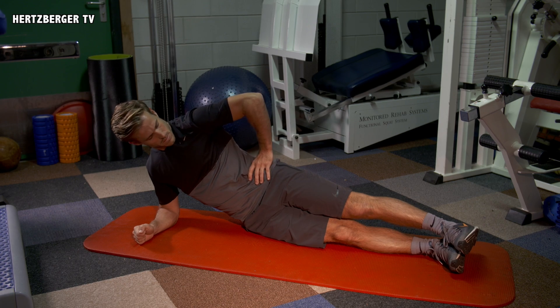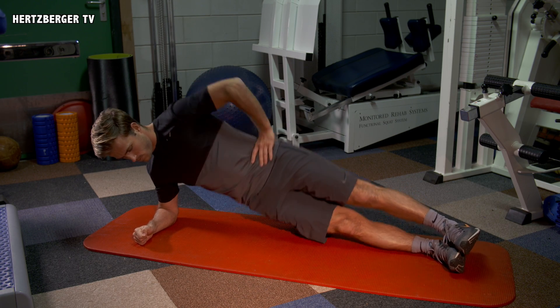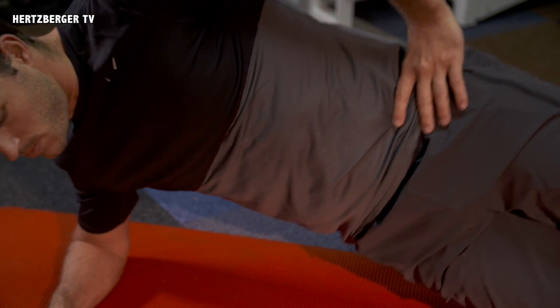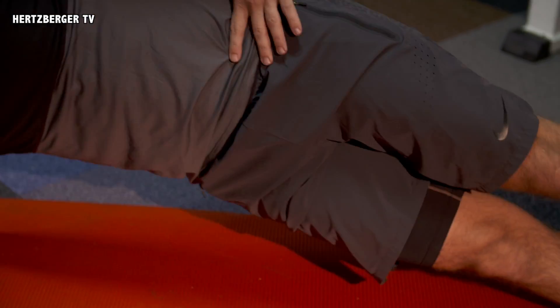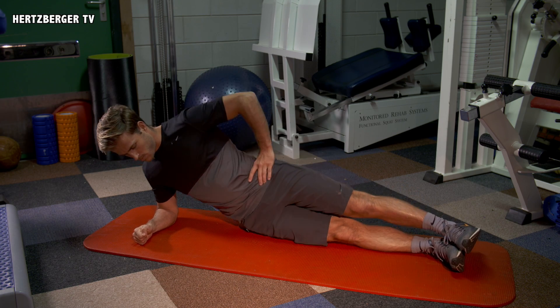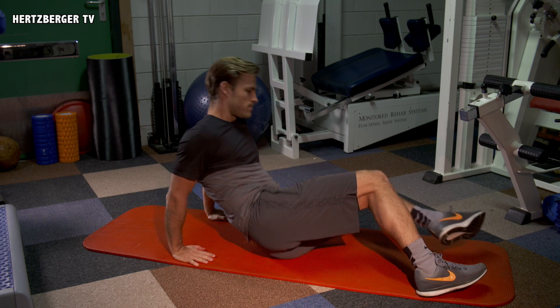The next exercise is going to be a sidewards plank. We've also added a variation to make it a bit more difficult, so do whatever suits you. When doing the side plank, make sure your body is nice and straight and that you're leaning on your elbow and on your feet. Try and move up and down as far as you can, and switch after a rep — for example, 10 or 12 — and try and get both sides in there.